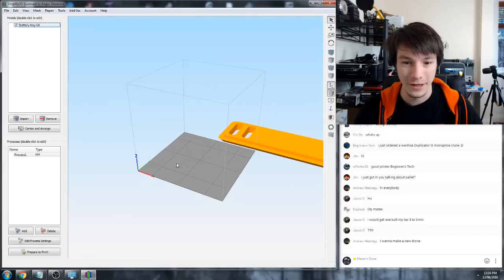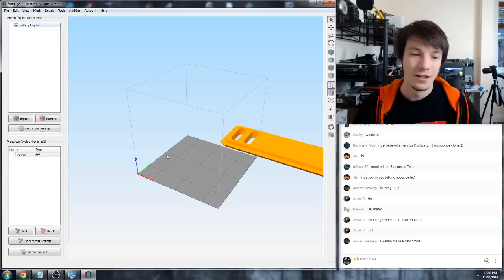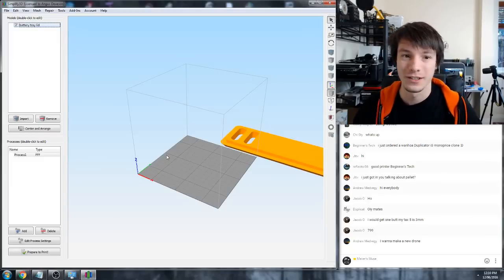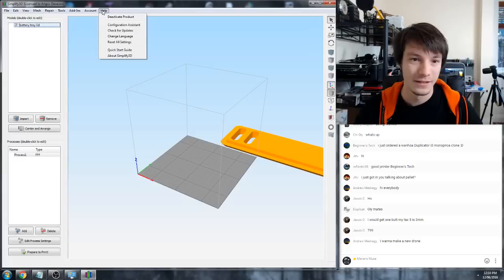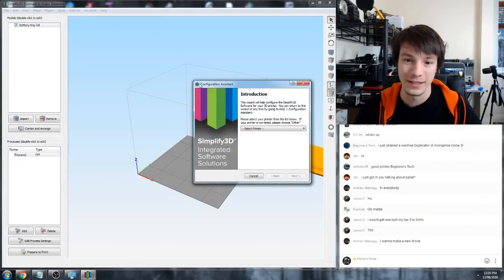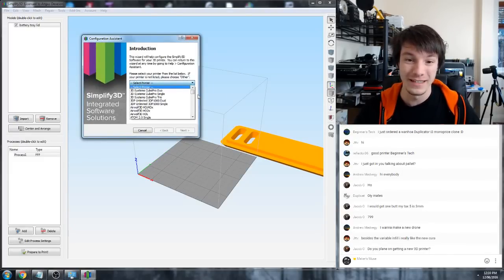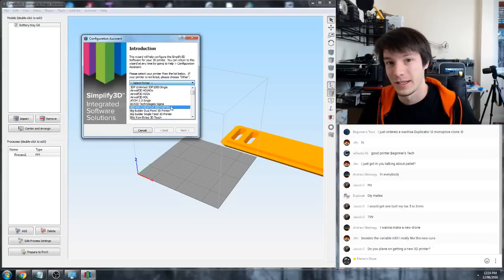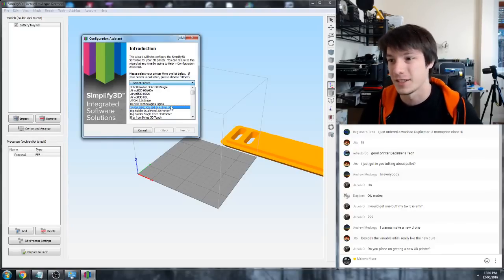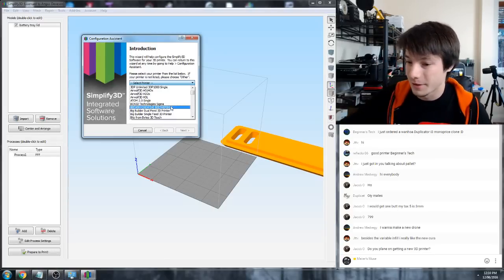I just want to quickly fire up Simplify 3D and show you some basics of how it works. Under the configuration assistant, that's where they've really worked hard. If your printer is not in this list, it may still work - if it's based on Marlin firmware or a RAMPS board, it will probably still work with Simplify 3D.